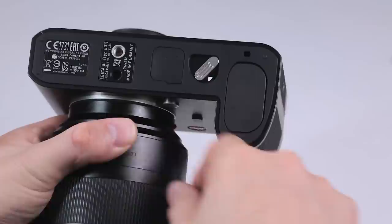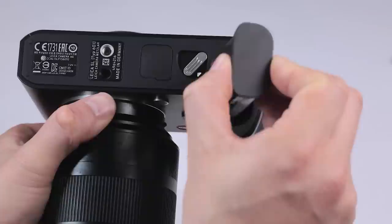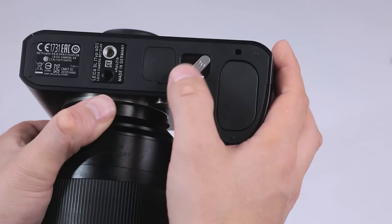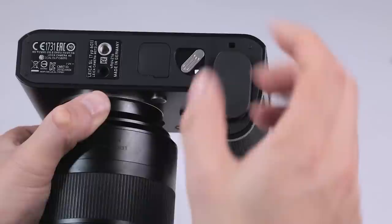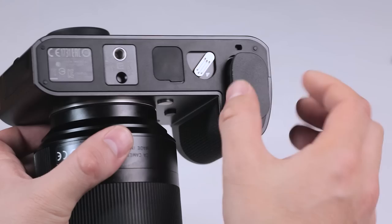Turning the camera over, we have your tripod mount, we have your connector for the multi-function hand grip that's coming soon, and we have the actual switch to take the battery out. You click in and remove it. What you don't want is for it to just pop out, so the safety release allows you then to remove the battery. The batteries are relatively small and easy to carry around.